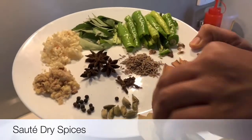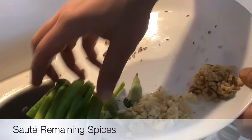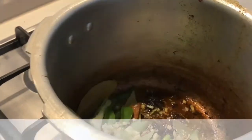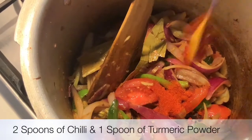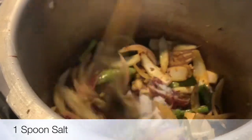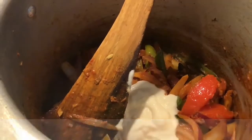First we will add all dry spices and sauté them for 2 minutes. Add the remaining spices and sauté them. Now add the sliced onions and sauté them for 2 minutes. Add 2 spoons of chili powder and 1 spoon of turmeric. Sauté for 1 minute on low flame. Add 1 spoon of salt and sauté them. Add 2 spoons of curd.